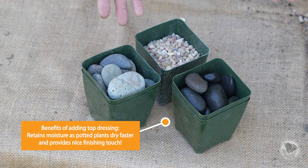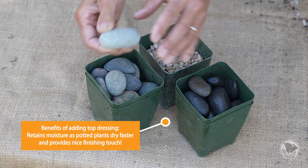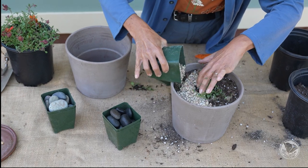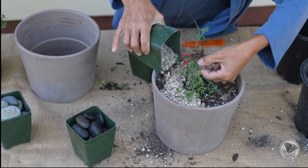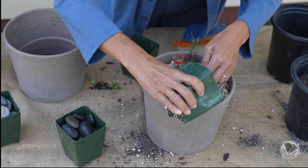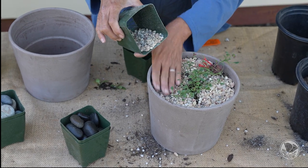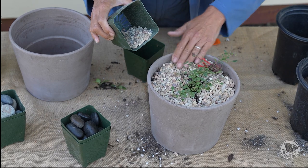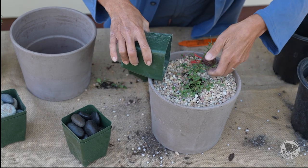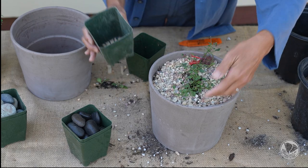Once it's watered in nicely, we're ready to add some dressing. There are a variety of dressings — we use a number of different types of rocks, which can be of different sizes — and you're just pouring the rocks around the plant. Dressing helps retain moisture in your container, because container plants actually dry out faster than when they're in the ground since they're out and exposed. Dressing can also be a wonderful decorative element. Knowing these are red flowers, I really like the contrast of the peach color of the stones.